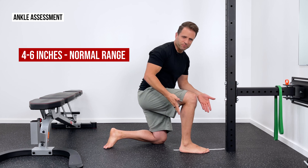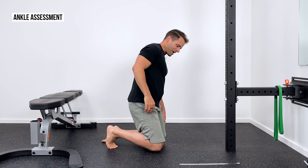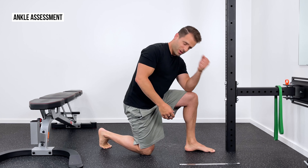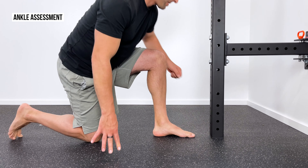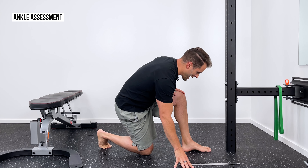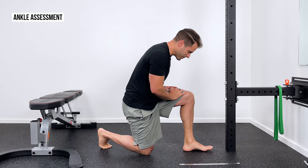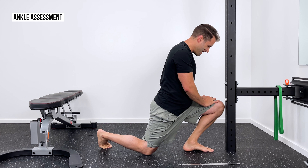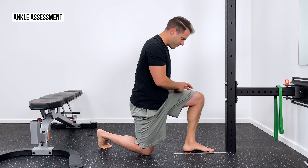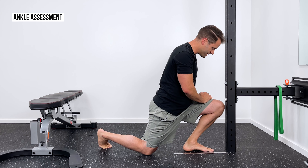Right ankle, no problems for me. What's interesting is on the left side — I've actually rolled this ankle in the past, back in college playing soccer. Let's perform this test and compare on the other side. One fist right between my toe and the wall. As I lunge into that, it's a little tight but I can still get there. I'll scoot back a little and perform the test again. I can't get into the wall from there — I'll come forward and find that range. That's about where it's really tight on me. Measuring that, it's about four and a half inches, so there's definitely an asymmetry — it's a lot tighter on the left compared to the right.